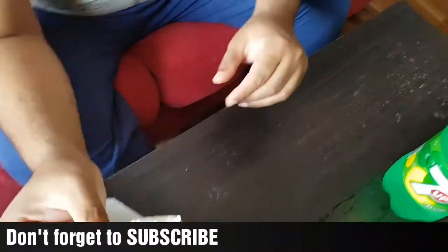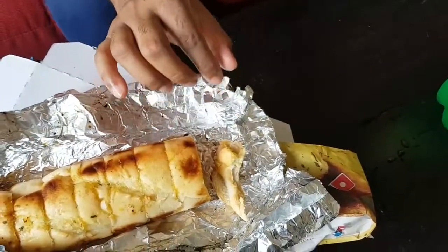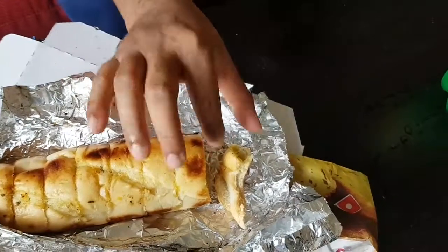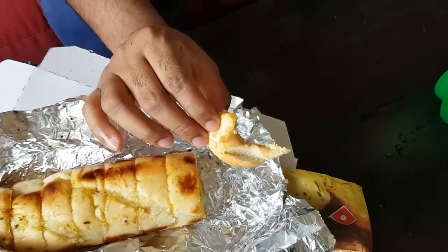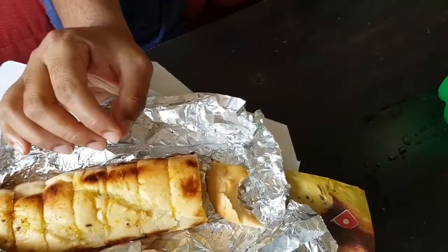This is a tomato. I'm going to slice it and take it. I'll give it, eat it, show it. It's good. Anyway, I'll give it up and show it. Thank you.